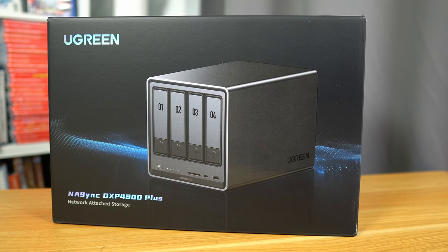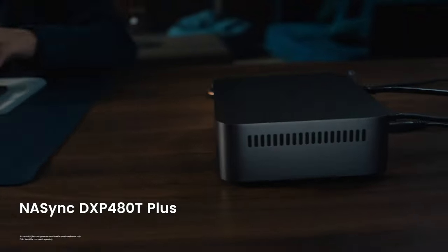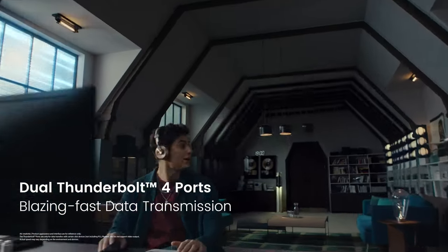Ugreen sponsored this video to show off their new line of NAS boxes that takes away the stress of custom building a home server and provides a simple and easy-to-use system that anyone could figure out.